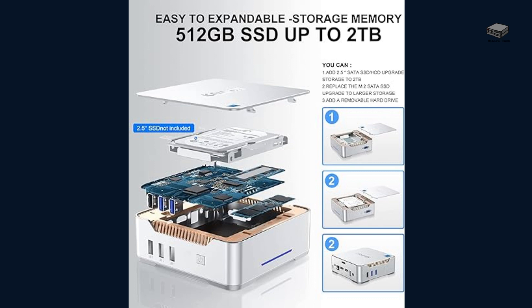The entry-level KAMR UIG K3 supports 512 GB of storage. You can upgrade it to 1TB or add an additional 1TB yourself. You can also add a removable hard drive.